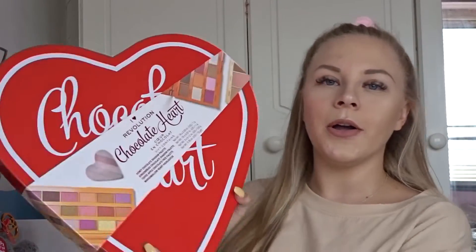Today we have a very exciting video because I am going to be unboxing the new iHeart Revolution donut tray. Revolution has come out with all of their Christmas gift sets — they're already on the website. I wasn't going to buy any yet because the prices are quite high, but Revolution sent everyone on their mailing list 20% off, so I bought two gift sets for around 56 pounds for both. I purchased the donut tray and the chocolate heart, which will be in my next video.